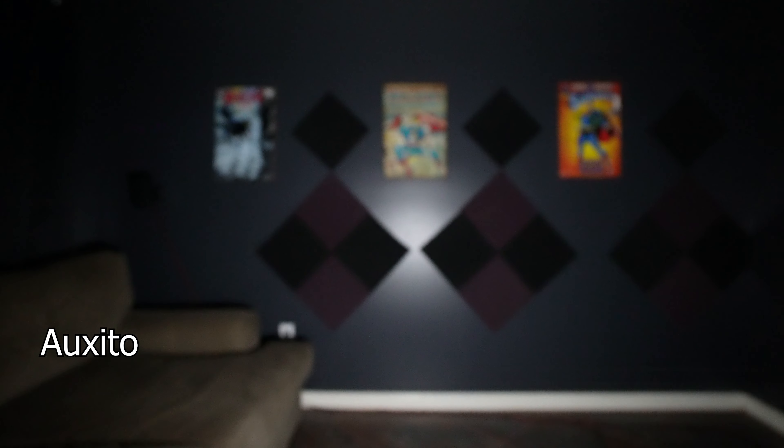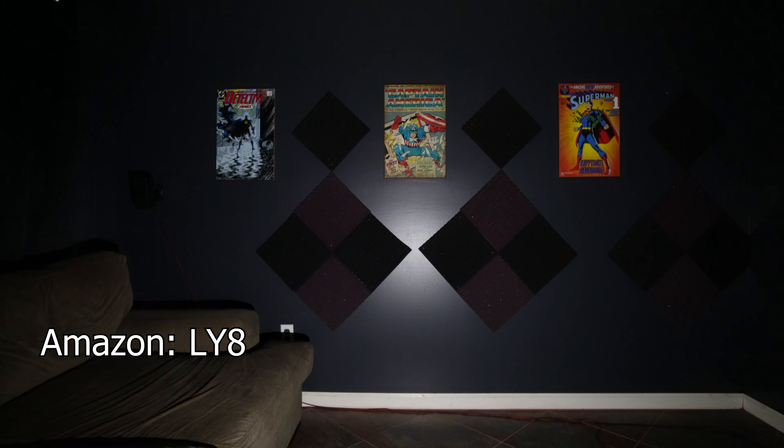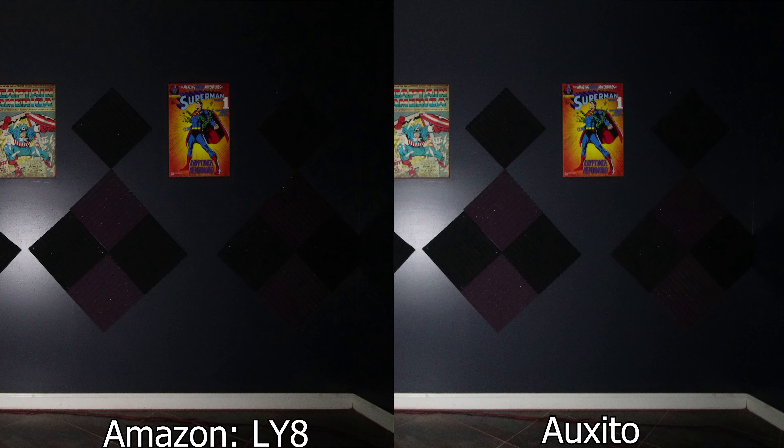Now since they're both falling way short of their claimed 9 watts at 3.7 and 3 watts, I figured there'd be a slight brightness difference but not significant enough to be noticeable. So I built a rig in my darkest room with them side by side, and here are the results — you tell me. I think the Auxito is slightly brighter, but definitely not two and a half times as bright. With that significant price markup, I think the Auxito is the loser here.